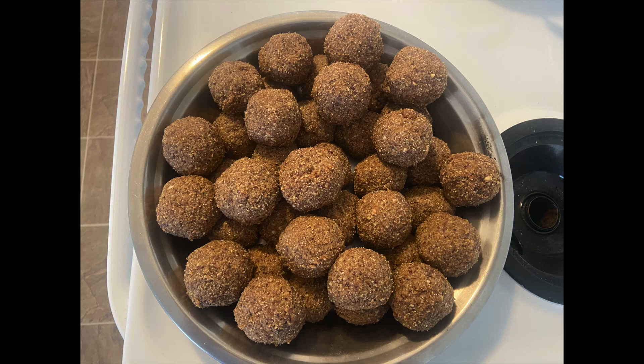Hi, welcome to Mesmerizing Living. Today I am going to share an age-old recipe for preparing panjiri or pinni. These are also called energy balls. Let's get started with the recipe — I will put the list of ingredients in the description box.